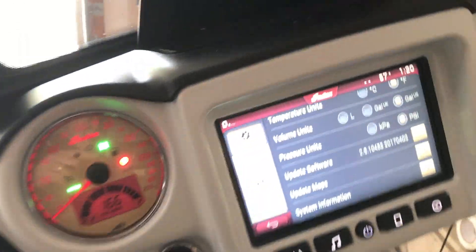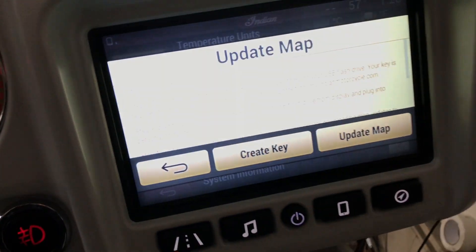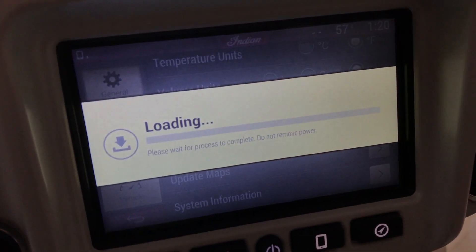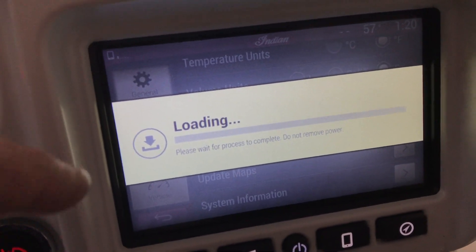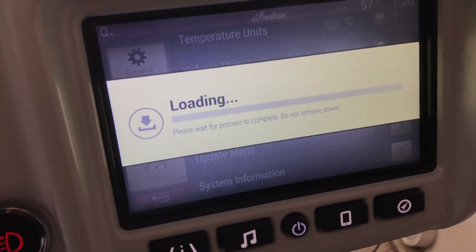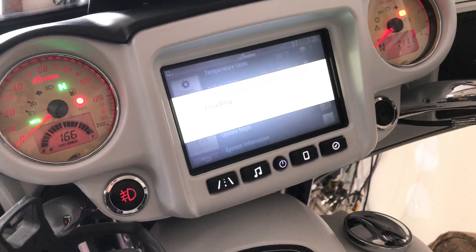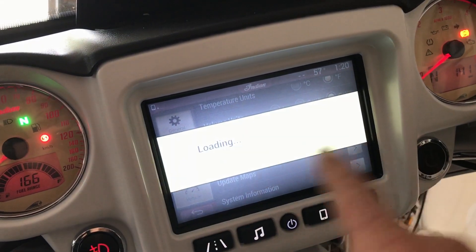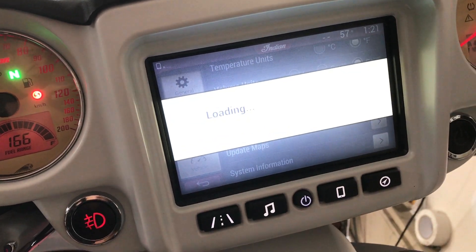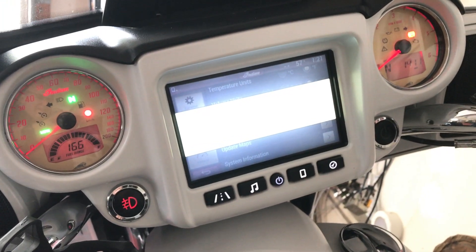Once everything is downloaded onto the drive, bring it back to the bike, plug it in, and go to 'Update Maps.' It will say do not remove power — let it keep loading. This process can take 18 to 20 minutes, so don't expect to load the maps and ride in five minutes. When the maps are done, the window will restart and then you can shut the bike off and restart it.